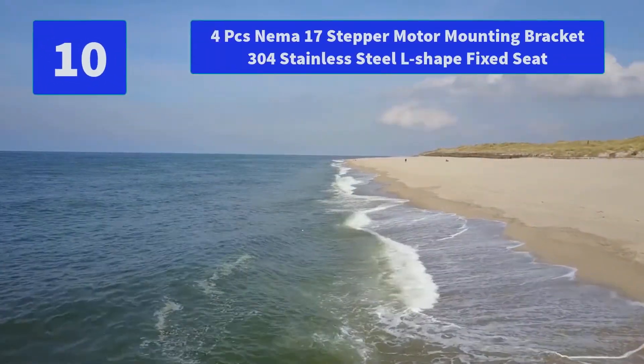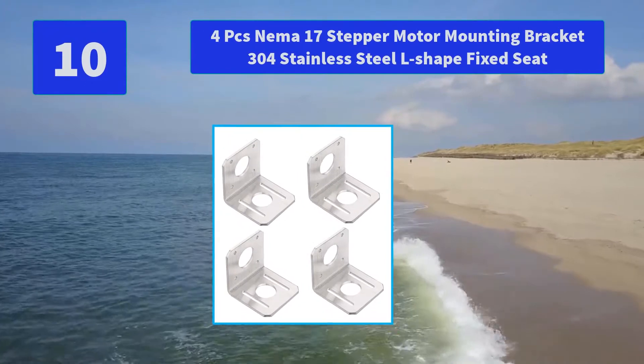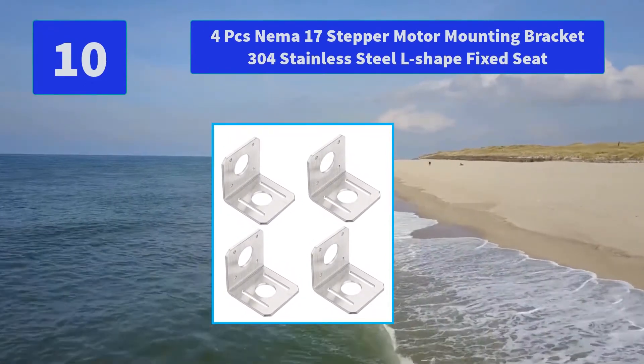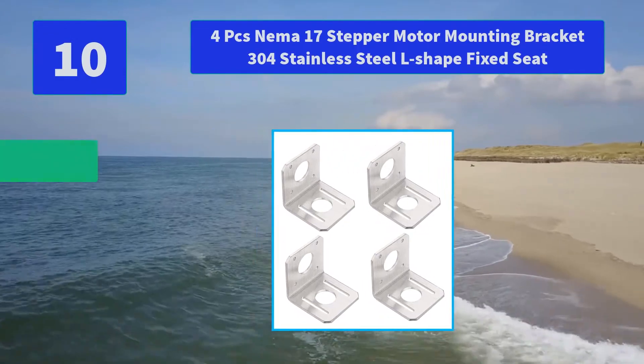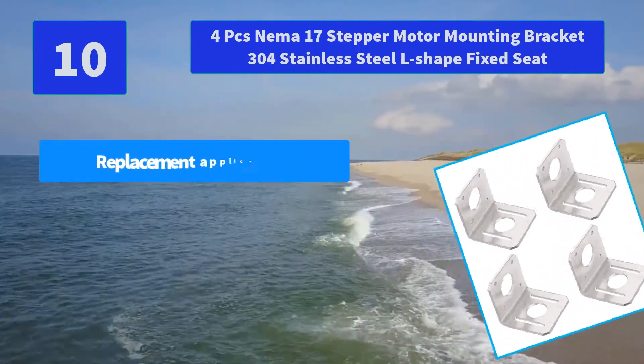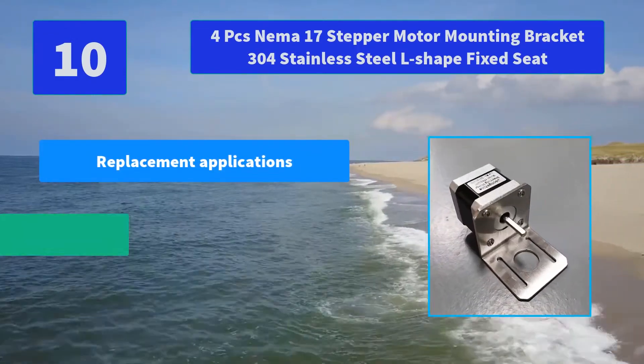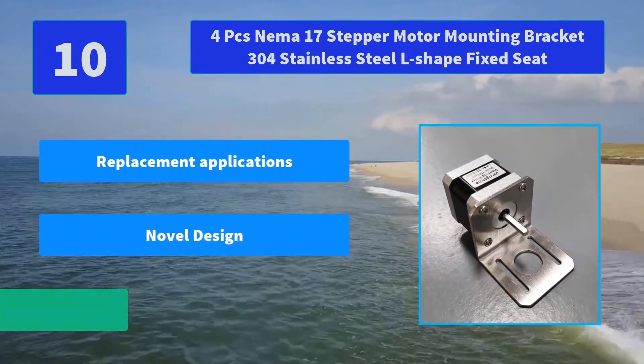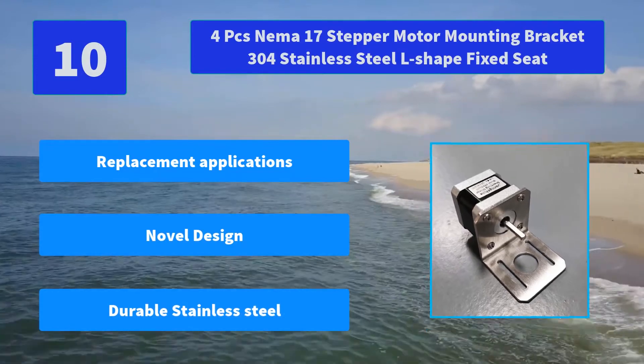Number 10: 4-Pieces NEMA 17 Stepper Motor Mounting Bracket, 304 Stainless Steel L-Shape Fixed Seat. The motor mount is made of 2.7 mm stainless steel, and the bracket has an adjustable hold distance to meet various installation needs. Main features: replacement applications, novel design, durable stainless steel.